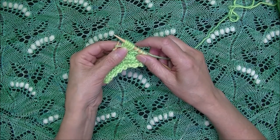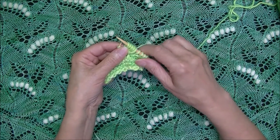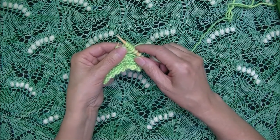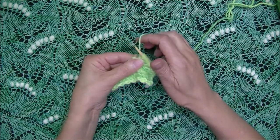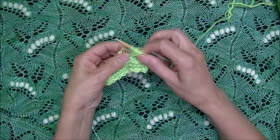Notice that we started with a knit stitch and we ended with a knit stitch. Most often you have to make a seven stitch nupp, which then you would make another yarn over and knit into that same stitch and draw a long loop.